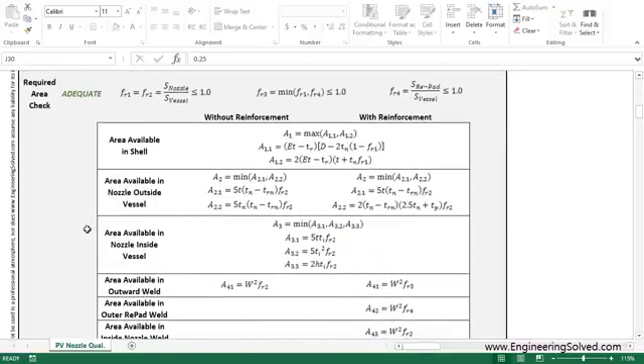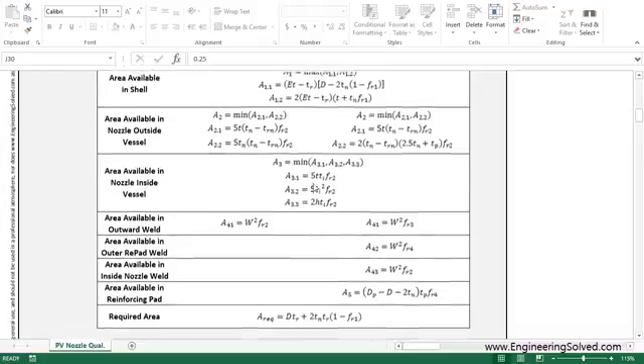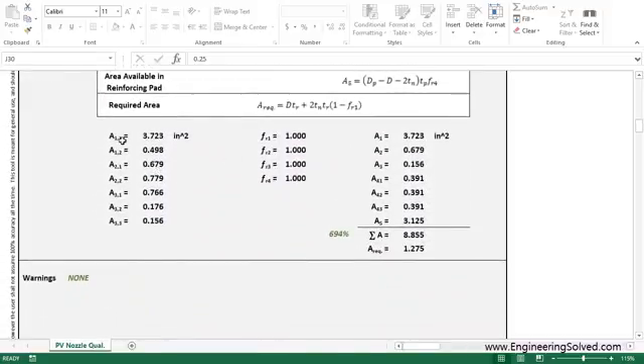Moving on, we have the required area check. This is the real meat of the tool — adding up all the various areas associated with the area replacement method: A1, A2, A3, A4. You see all these different kinds of areas for cases with and without reinforcement pads. It goes through the gamut of all the areas and adds them all up.